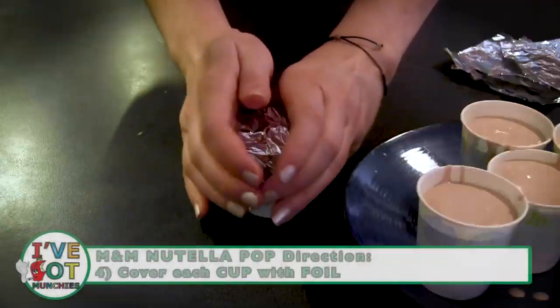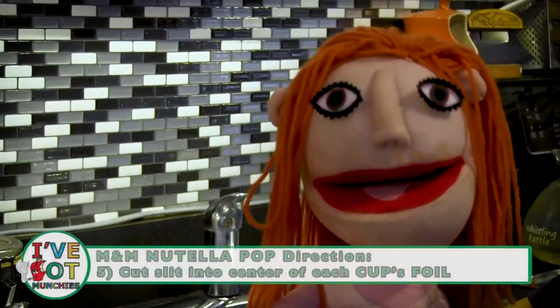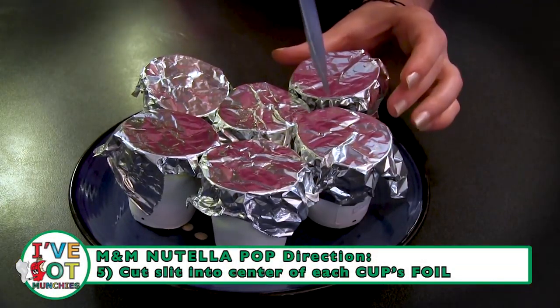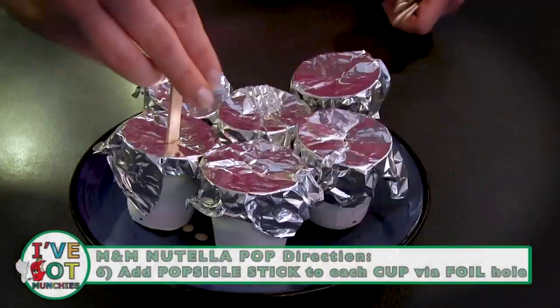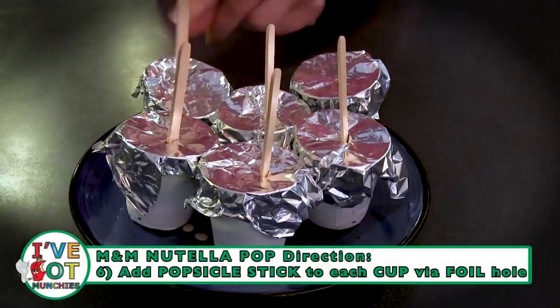Then, cover each of the cups with foil. Next, add a tiny slit in the middle of each cup's foil using a small knife. Then, add a popsicle stick in each cup via the hole in the foil.